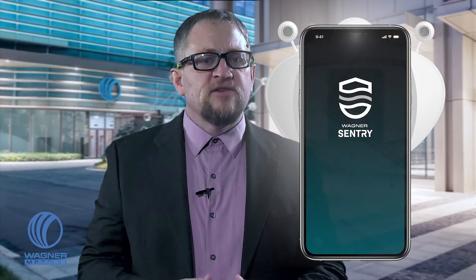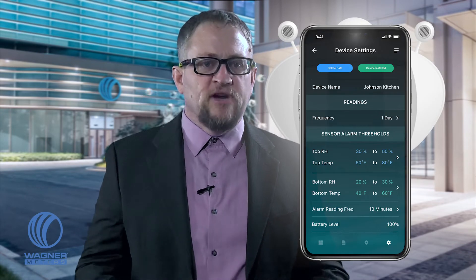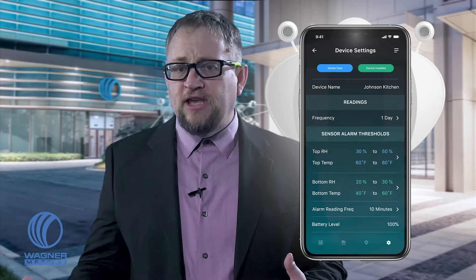Once the floor is installed, open up the free Wagner Sentry Smart Device app and connect via Bluetooth to all of your embedded Floor Sentry devices. Once connected, you can set reading collection intervals, configure alarm thresholds for push notifications, and more. If necessary, you can come back after a period of time to reconnect with the devices to download stored readings. You can view a graph of all readings to determine any trends that may shed light on moisture-damaged culprits.